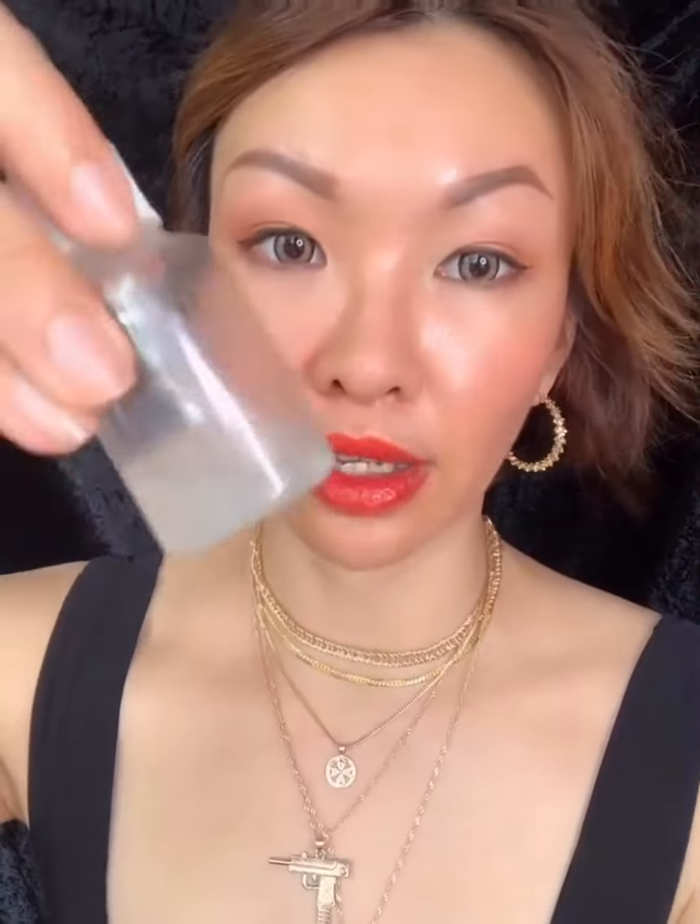This is what we do when we finish our highlighter — I finished mine, so what I do is scrape out the powder. My makeup spray also only has a little bit left, so I'm going to scrape the powder and pour it into the finishing spray bottle.